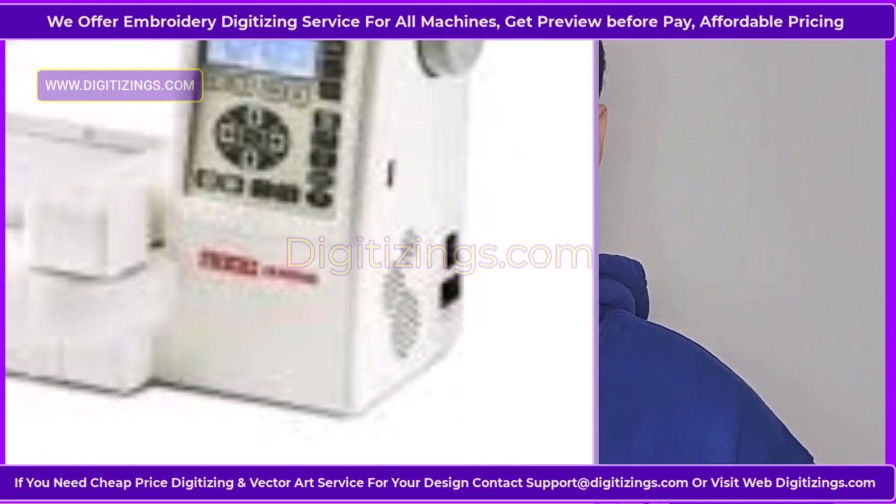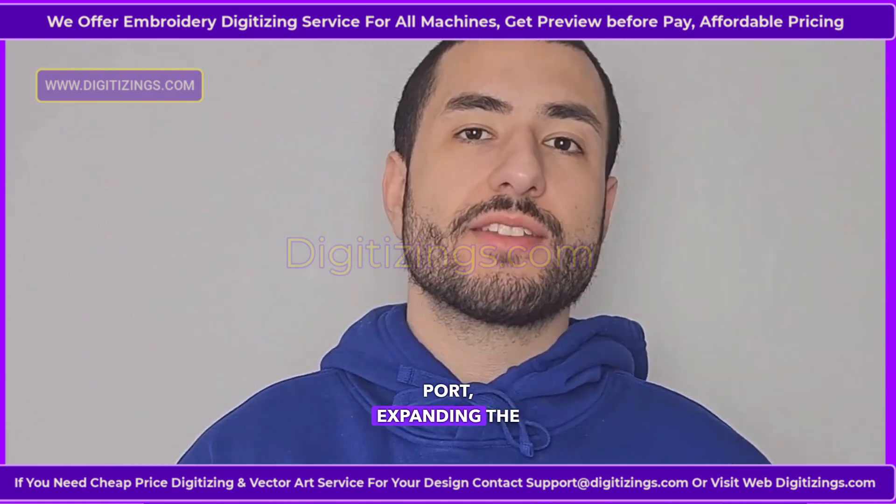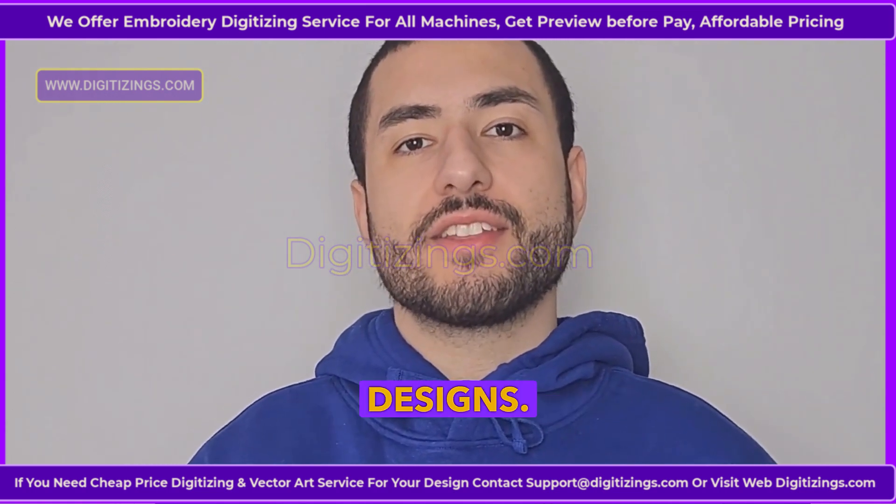Feature seven: USB port for design import. Easily upload additional embroidery designs using the built-in USB port, expanding the machine's design library with unlimited custom designs.